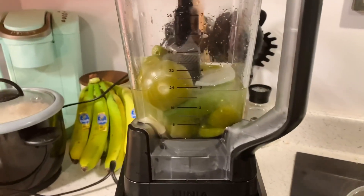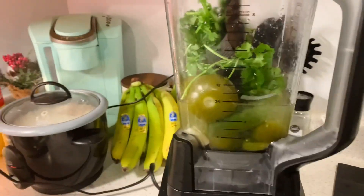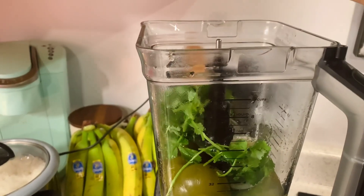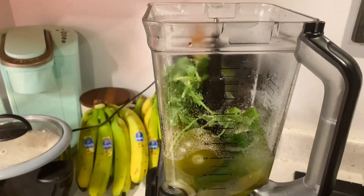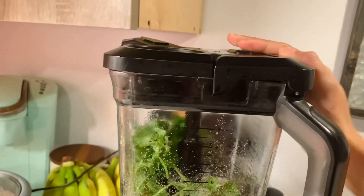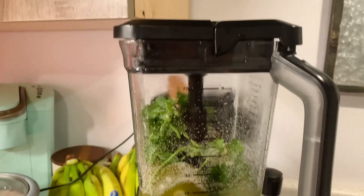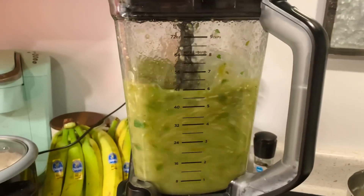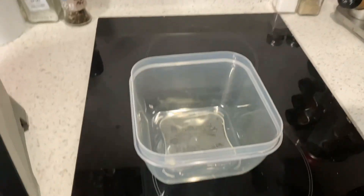I'm going to go ahead and put in some cilantro and some lime. After that, we're going to add in our onion powder. I prefer using onion powder over chopped onion because it gives it the consistency I like — otherwise it'll get too chunky. I also added my pepper and salt at that point, so don't forget that. Then just go ahead and blend it up.